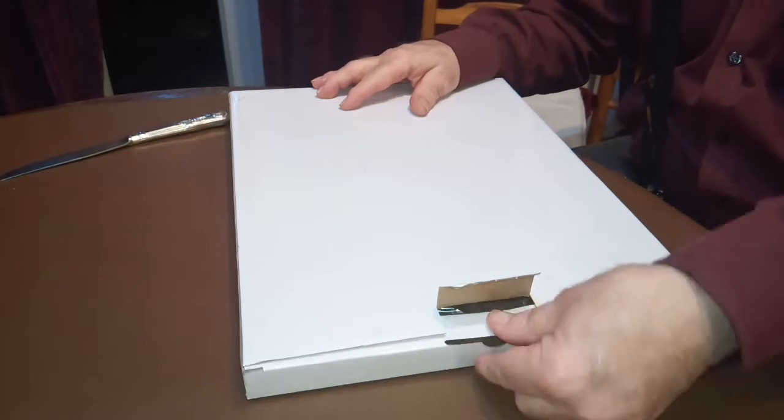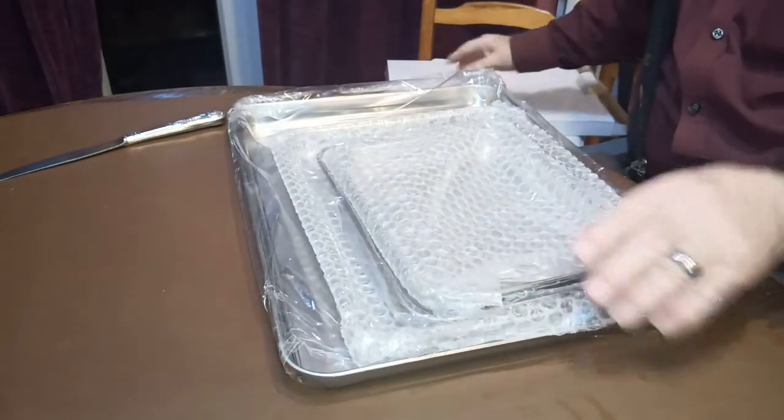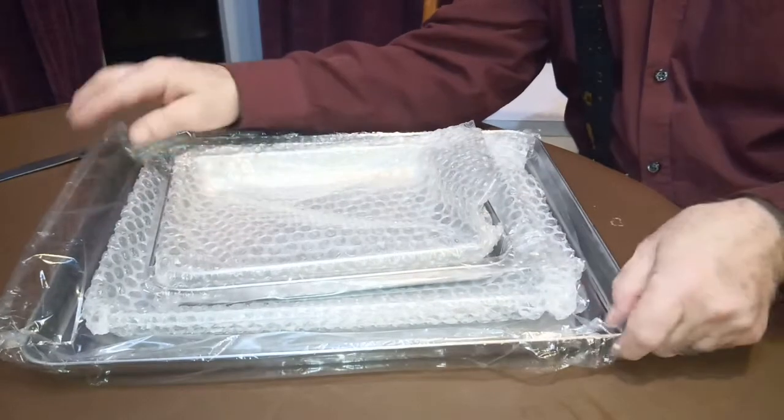These are exciting. They're some stainless steel baking trays. I've always liked stainless steel cooking equipment because it has a sort of natural non-stickability that never wears off. And this is a set of four different sized baking trays — they'll fit neatly inside each other like this.